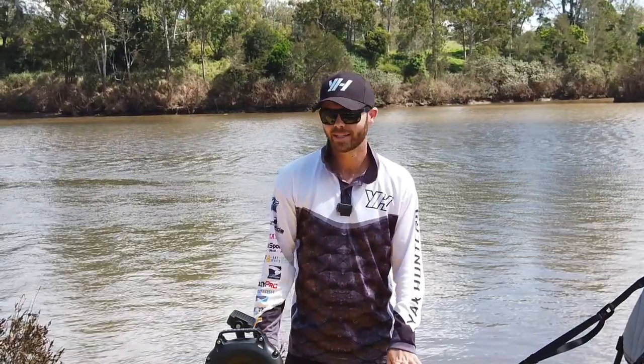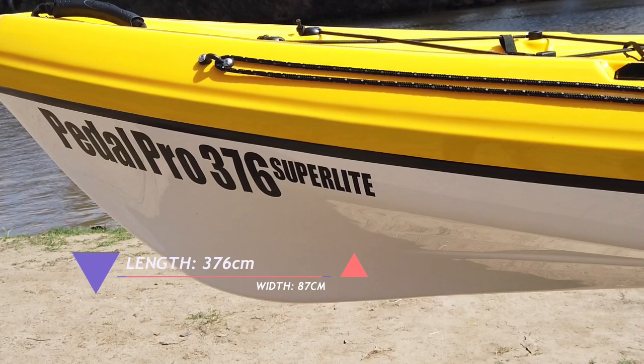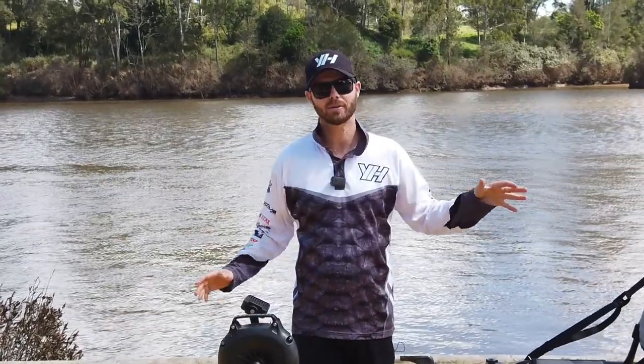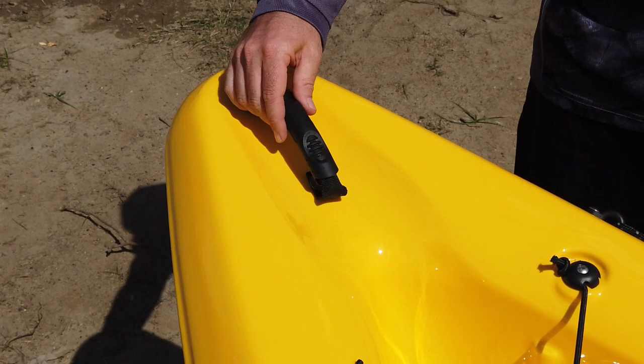As the name suggests, it is 376 centimeters long and 87 centimeters wide. Let's go from tip to tail and walk through the features of this kayak.